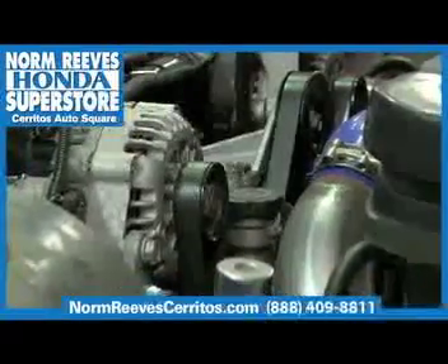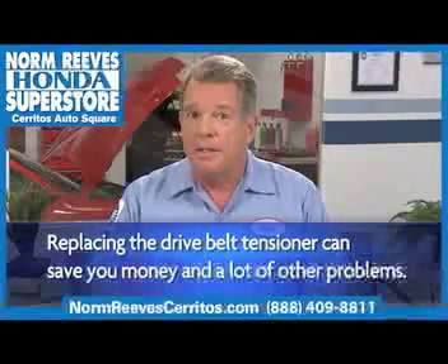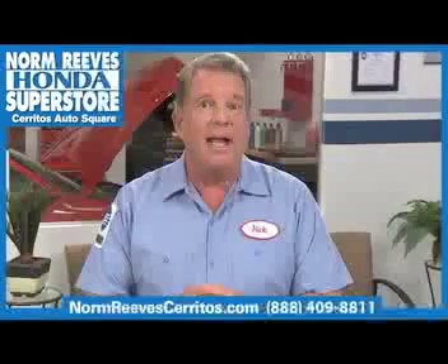That's why it's important to inspect your drive belt tensioner. Replacing your drive belt tensioner when needed can save you money by avoiding a large number of costly engine damage and repairs.